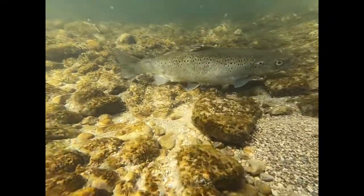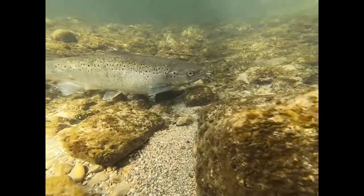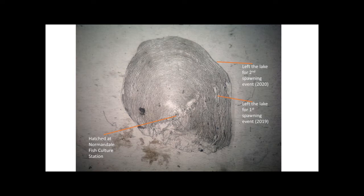Part of spawning preparation involves resorbing some of the calcium in the scales. As a biologist, we can take one of those scales and look at it under the microscope — that tells us this fish came and spawned last year. You can actually see the mark where that spawning fish had resorbed some of that calcium, then survived spawning, migrated back to the lake, grew even more, and returned again in 2020 to spawn for the second time. You can also see wider spacing between the lines indicating faster growth when this fish was in the lake, compared to narrower spacing indicating slower growth when it was still in the stream.